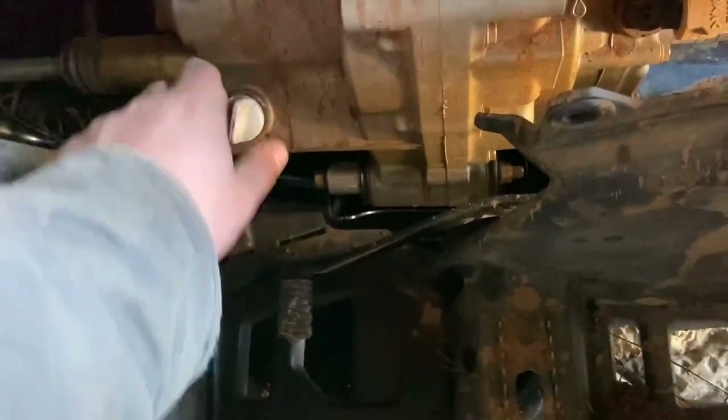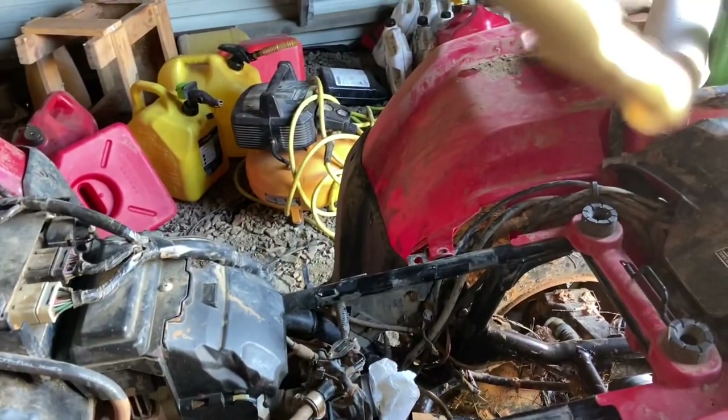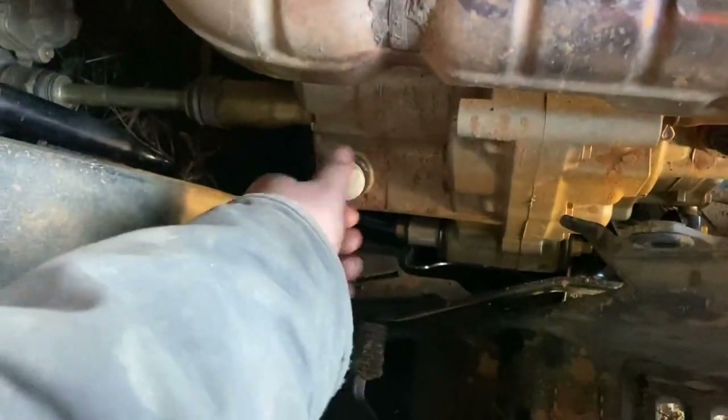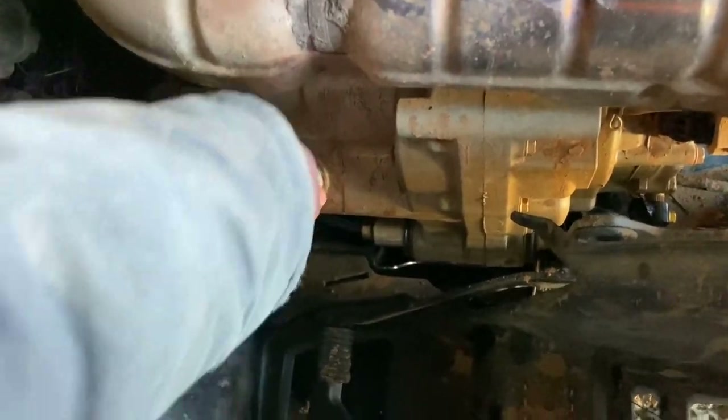So let's see how this oil looks — it's been sitting for two days since I cranked it up last to do the last flush. You can see it's getting better, but it's still awfully watery. It smells like diesel though — I think there's a lot of diesel in there still. We'll drain that out and see what it looks like, then run it again with oil and see what happens.